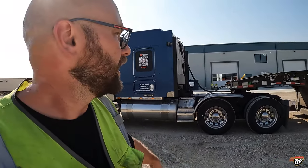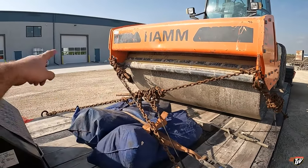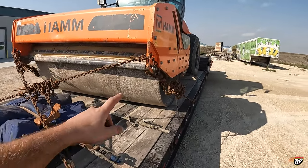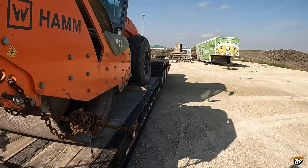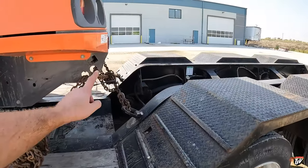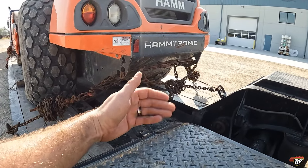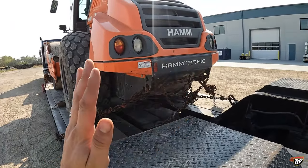All right, so it took a little bit but we got her tied down. Let me know what you think. So we've got the front here crisscrossed, holding it from going back and holding it forward. We've got one chain on this side, one chain on that side, holding it in the opposite direction. Now on the back here we did the same thing — we got a chain here, a chain on the other side doing the same thing, and a crisscross chain in the center, holding this thing in place. The crisscross keeps the unit from moving side to side.